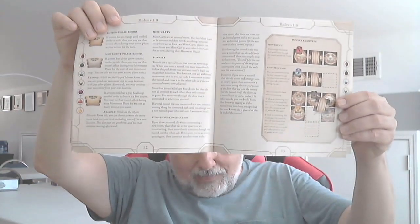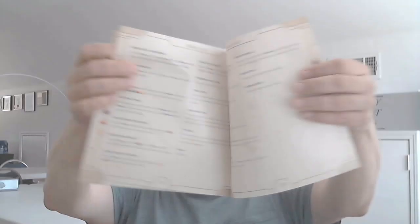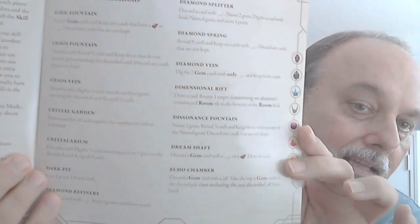The thing about a simple game is to make sure the rules are comprehensive and well laid out. We are fortunate that Jeremy wrote the rules and Barry laid them out rather nicely to make sure everything is comprehensively covered, including extra definitions of some of the rooms that people had questions about. There's a whole room tile clarification section, so each room — if you can't understand the brief text on the card — they're all explained here, which is great.